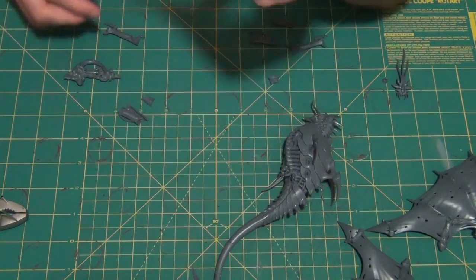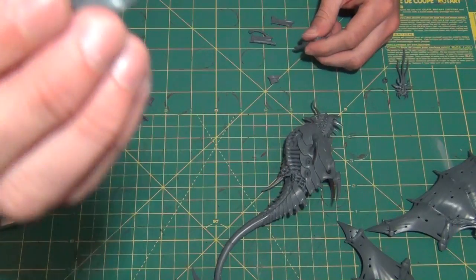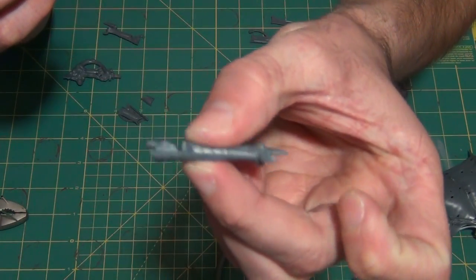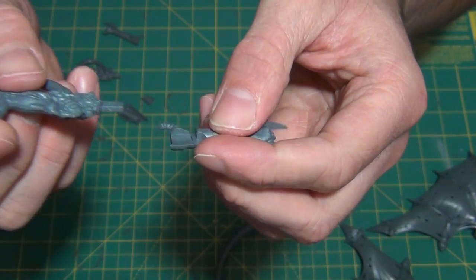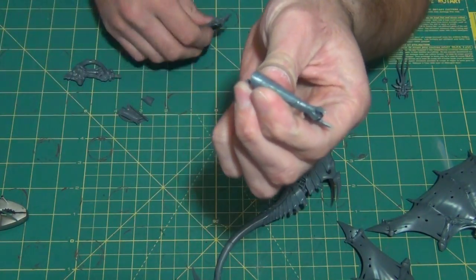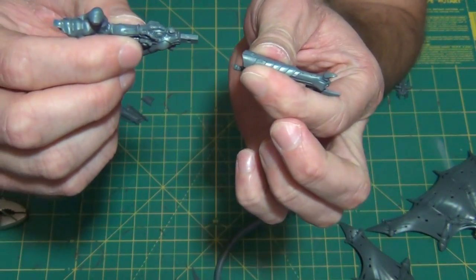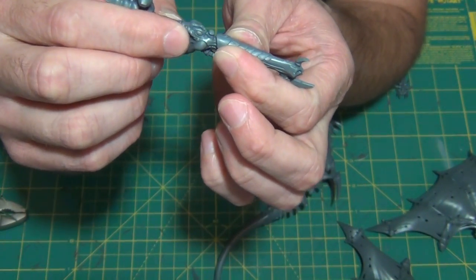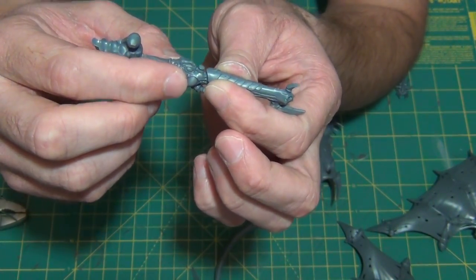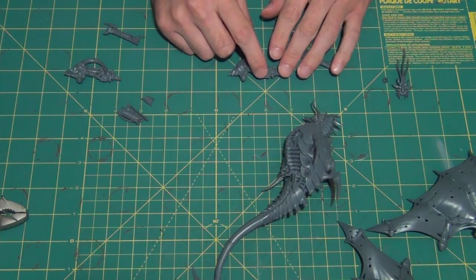The gun arm options are the Stranglethorn Cannon or the Twin-linked Heavy Venom Cannon. The whole arm has a long post sticking out — I've already drilled a hole in it, which I'll explain in a moment. The guns are kind of halved and slide in to attach, so you have the option of gluing whichever one you want. What I'm doing is I want to be able to take the heavy venom cannons and put them on there but also have the option of taking them off. If I leave paint on there it might be tight enough to stay, but putting it on and off a few times may scrape the paint off and then it'll be too loose. So I've already magnetized the other one and I'll show you on camera how I did it.